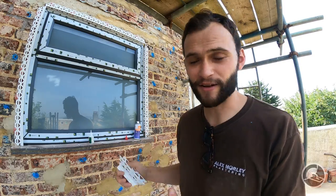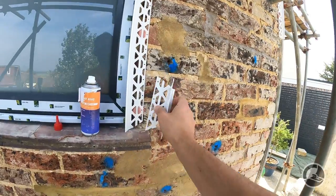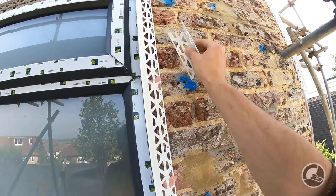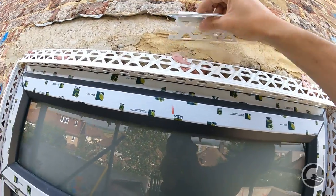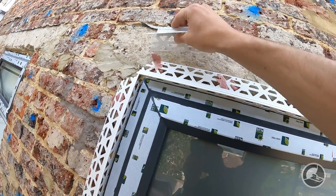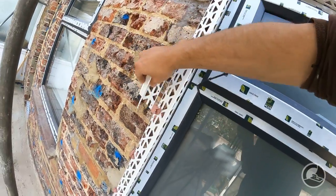This window is now finished. The only thing left to do is use an offcut of plastic to wipe off any Pink Grip that has spludged out. It's not a big deal, but it just makes life a little bit easier later on. While it's still malleable, just plane it off a little bit.